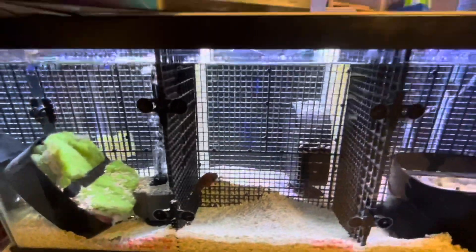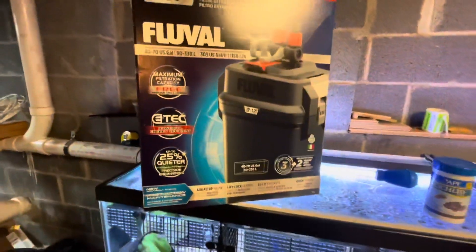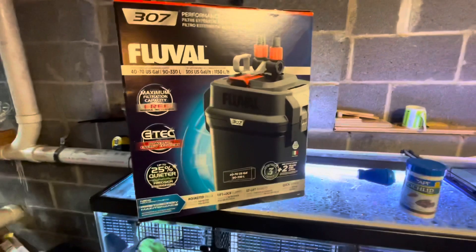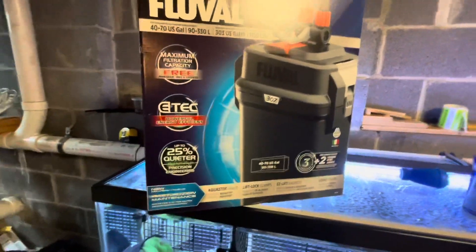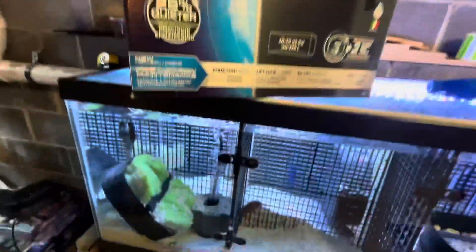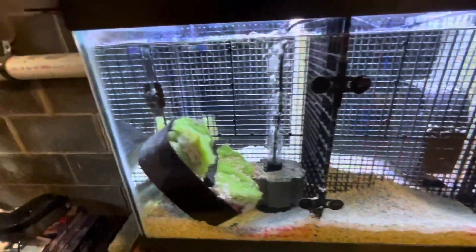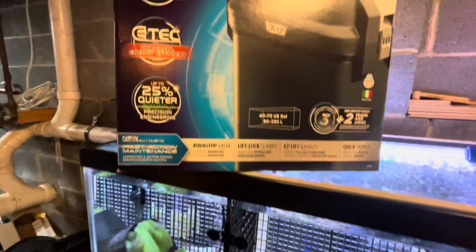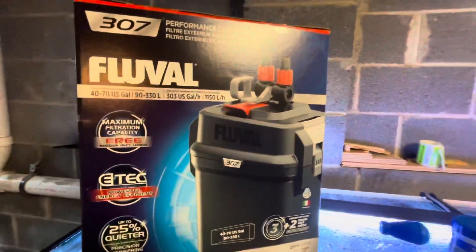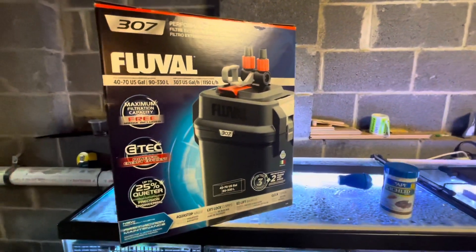All that bio media will have a positive effect on the water. When I switch out the canister filter, I won't even have to open any of the media that comes with this filter. I'll simply put as much of the old bio filter media from the sponge filters into it, and it'll be up and running instantly. I'll give you an update once I have it all set up and running — stay tuned.